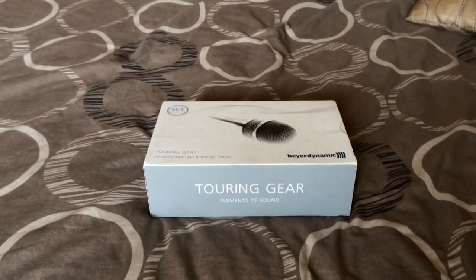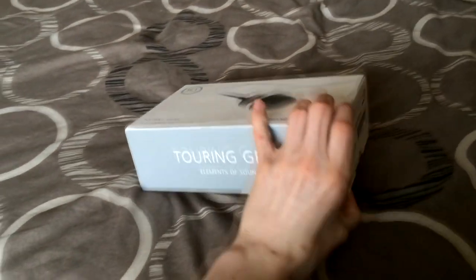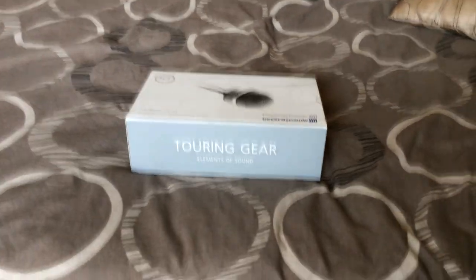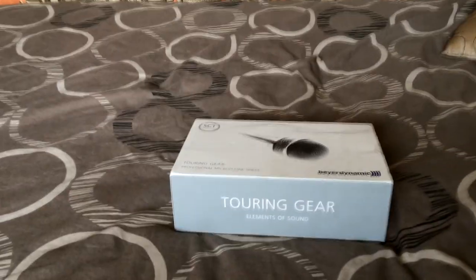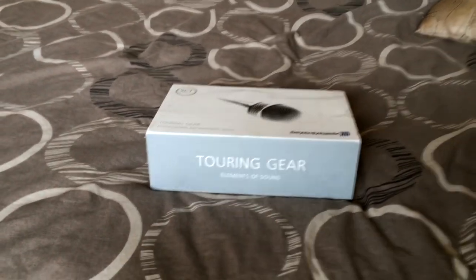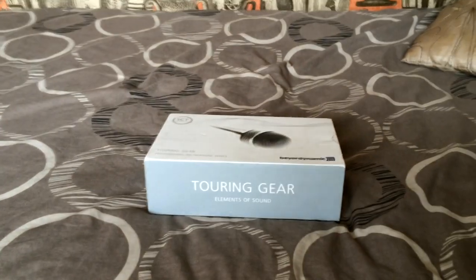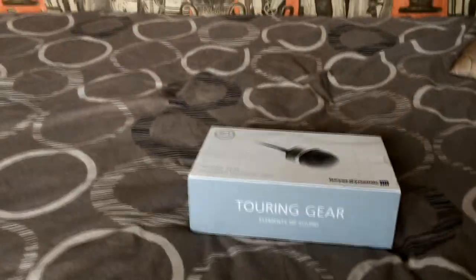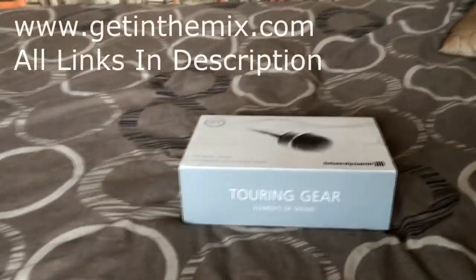Hey guys, it's DJapodee here and today we are going to be doing an unboxing of the Behringer TG V30DS Dynamic Handheld Microphone. This microphone is built for DJs — specifically, as you can see, it says 'Touring Gear'. It's built for portable DJs, people who need to tour and need a professional microphone. This is the lower end of the line, worth £39 off the website getinthemix.com.